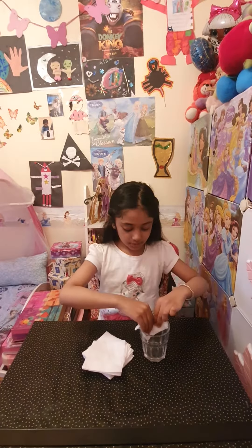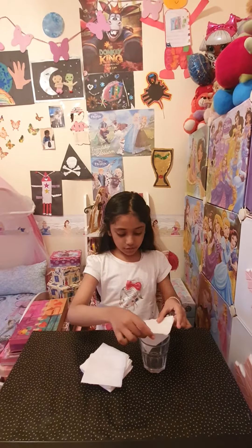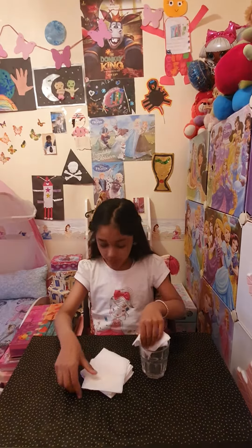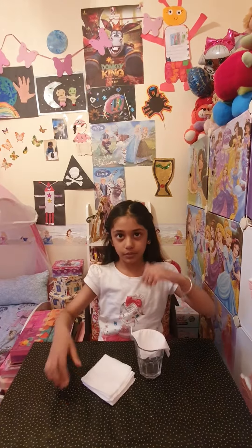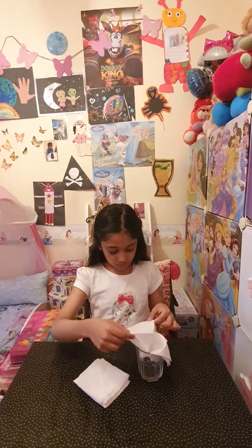Just put it like that. Get another paper and put it on top so the one we put there doesn't come up. Let's put one here — you have to finish all of the tissue paper so it'll be nice. Let's put one right over here.